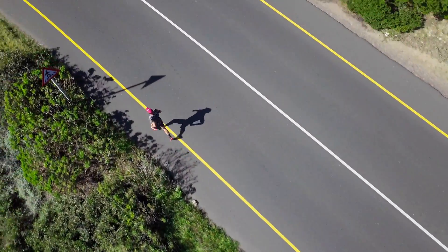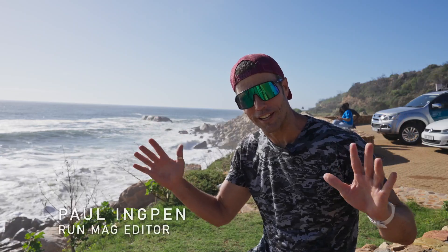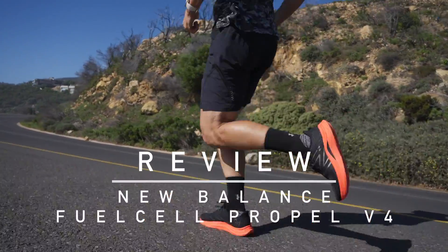Hi, I'm Paul Ingpin, editor of RunMag, and we're out here on a perfect day having a little test run in the brand new New Balance Fuel Cell Propel V4.